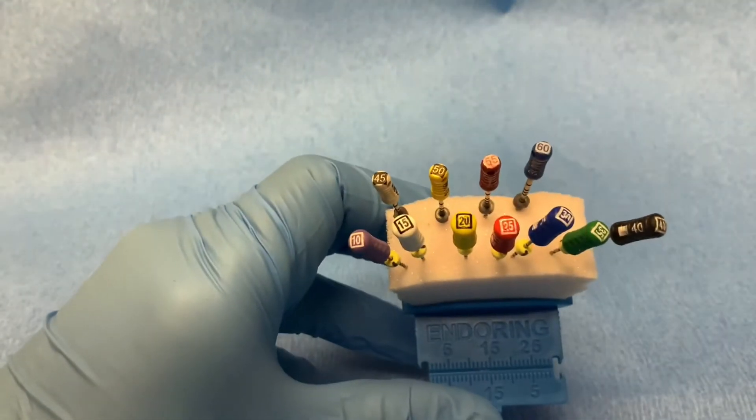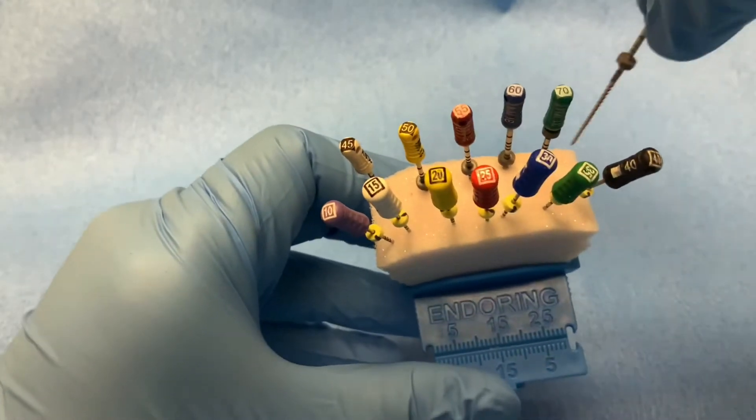As you can see, each file has a designated color and number indicated on the head of each file.